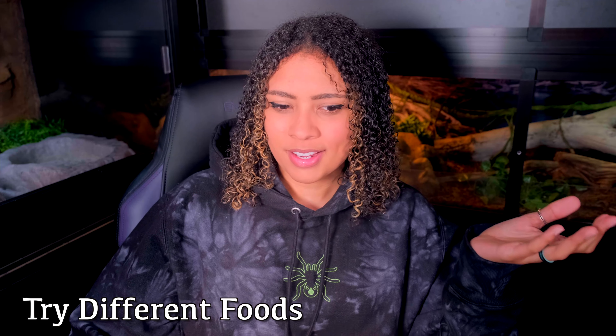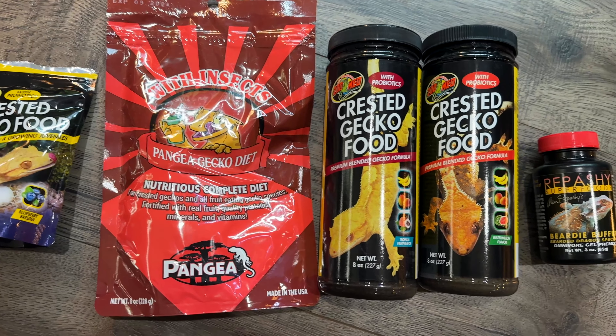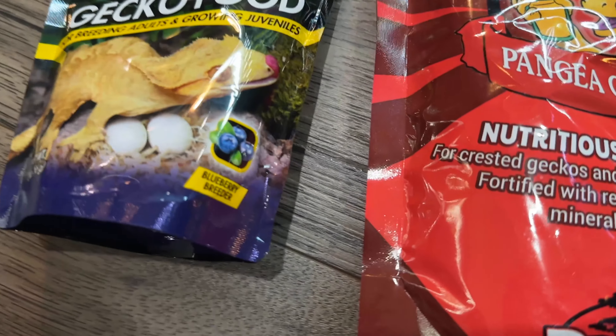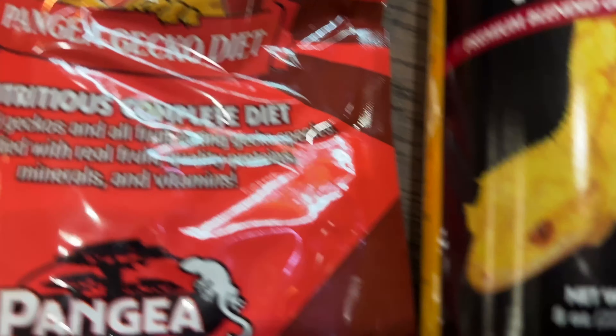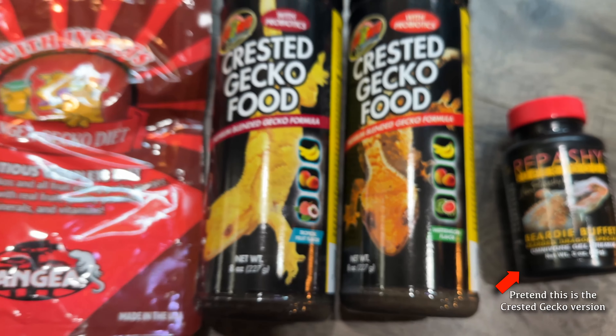Another tip: try changing their food. This helped me when I first got Dexter — she did not like Repashy food and didn't like any brand other than Pangea. Even then, as she got older, she only liked certain flavors of Pangea. Now she'll basically eat anything: Pangea, Zoo Med, bugs. But when she was a baby, she only wanted Pangea. I hear of a lot of geckos that only want that specific brand — I'm not sure what they do differently, but geckos tend to really like Pangea. Whatever breeder you get that crested gecko from, just ask them what food they were eating and feed them that.